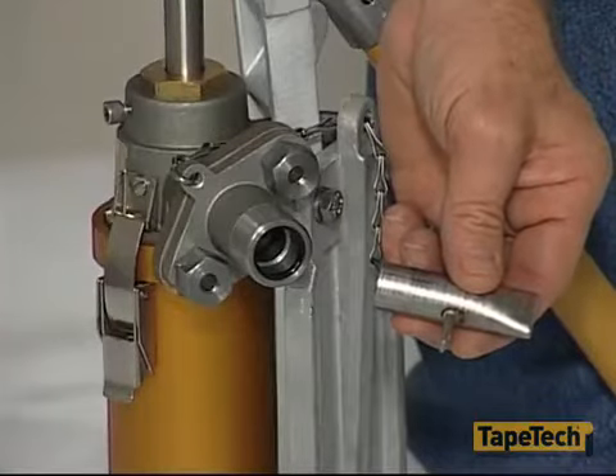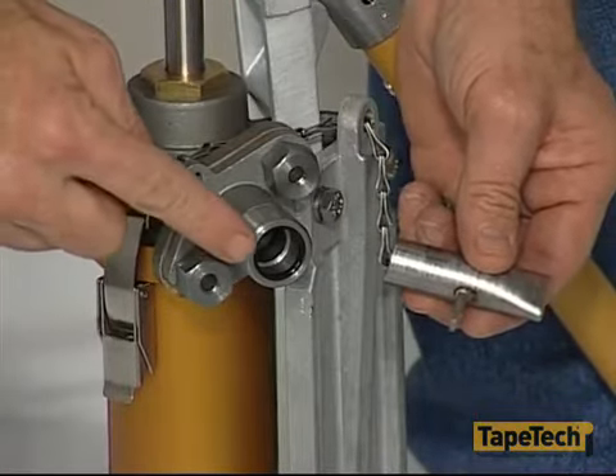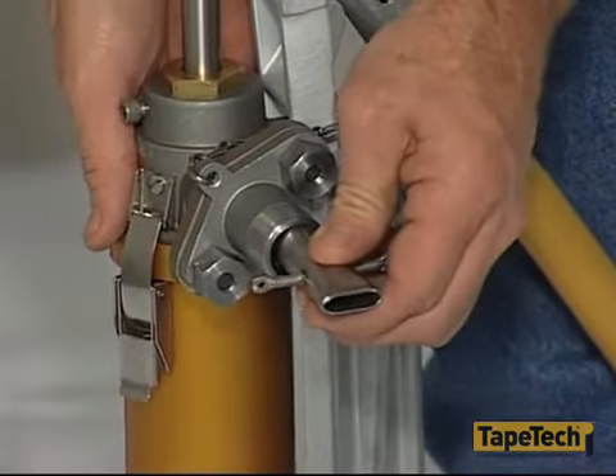At the delivery end of the pump are two adapters. There is a base adapter and it has an o-ring to secure the filler adapter. Keep the o-ring clean and free of compound so you can easily install or remove the adapter.